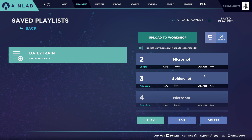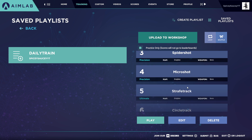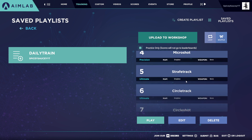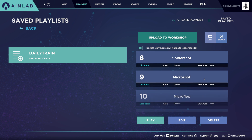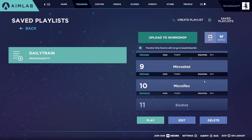Continuing the playlist: fifth, strafe track ultimate; sixth, circle track ultimate; seventh, circle shot ultimate; eighth, spider shot ultimate; ninth, micro shot ultimate; tenth, micro flex standard; and eleventh, six shot ultimate.